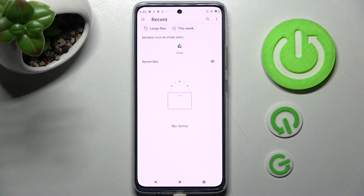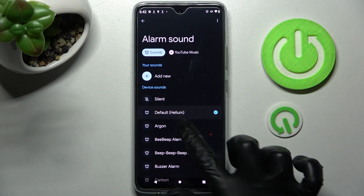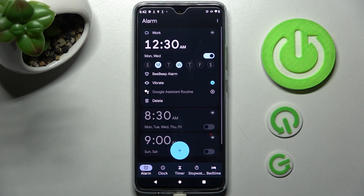As you can see, I don't have any so I have to go back. Tap on one of those instead and click on the back button.